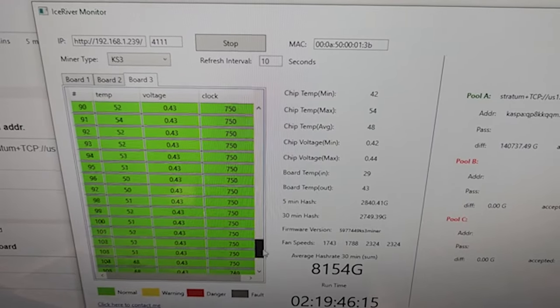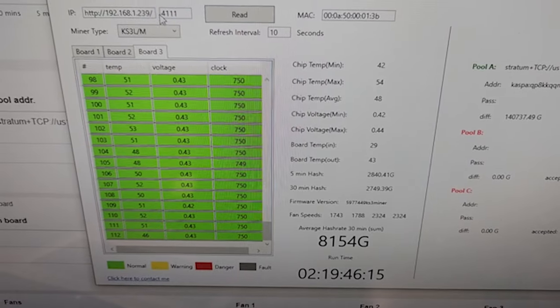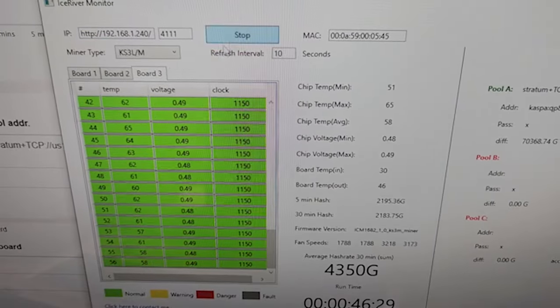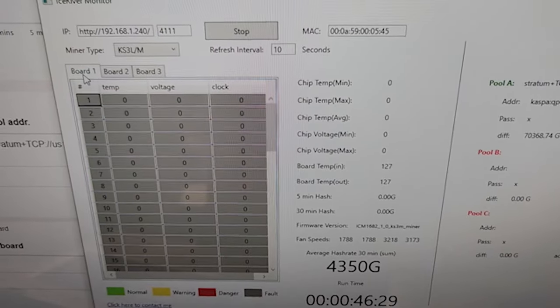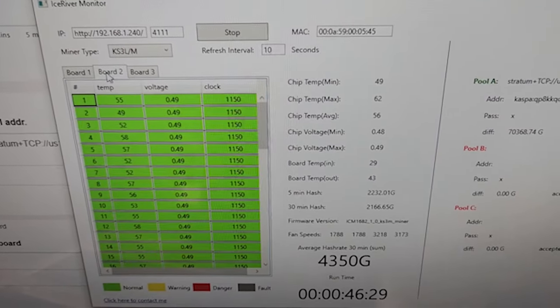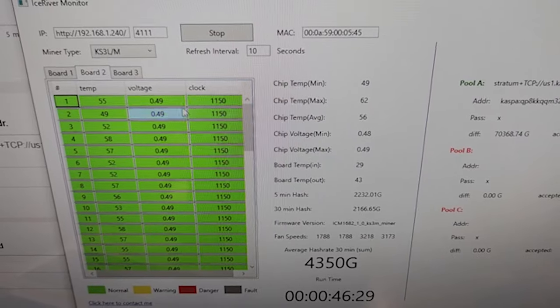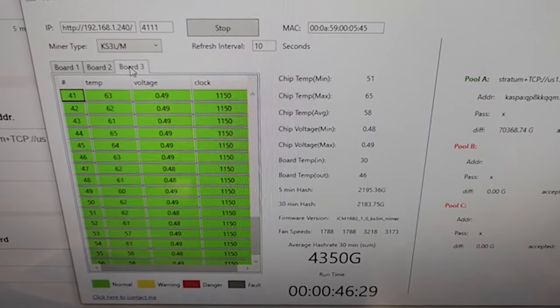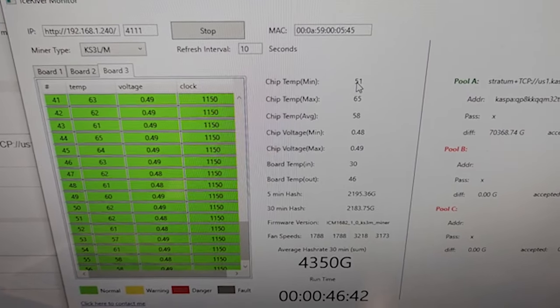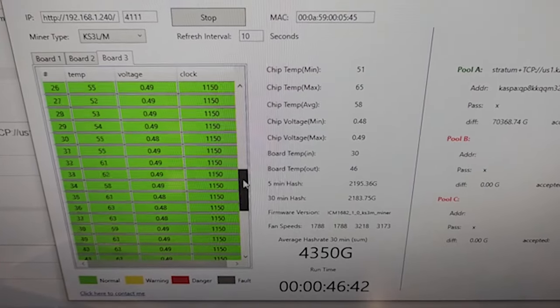Let me show you the KS3 as well. Board one is disconnected and out of the box, but we're still running it. So for board two we got 62°C high and 49°C low, and for board three we got 65°C high and 51°C low. The temps look really good — far, far better.